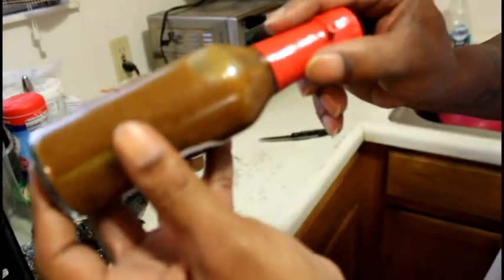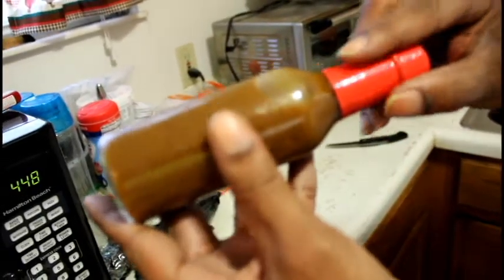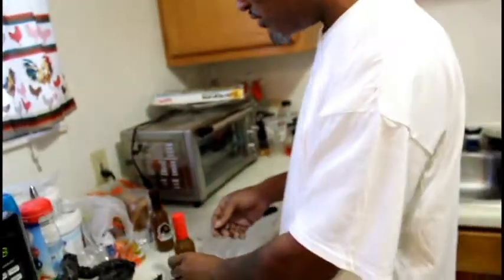Oh yeah. All in there — you can see this, man, that's what you need. What I'm about to do next is the inevitable — I'm about to taste this. This is your boy K the producer, baby.